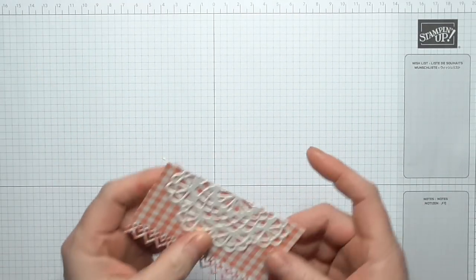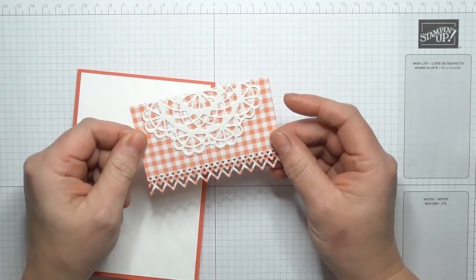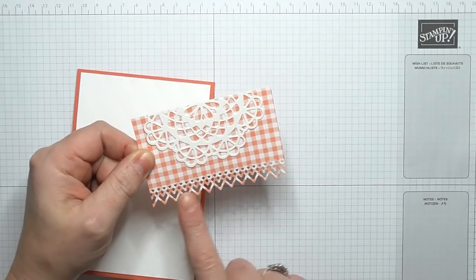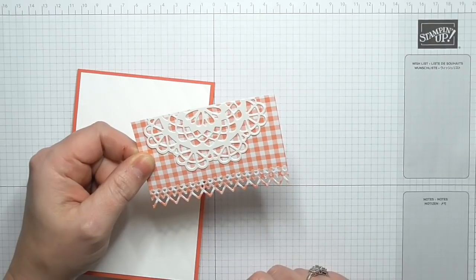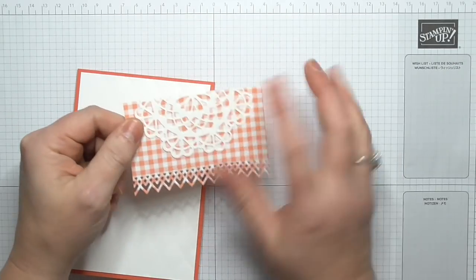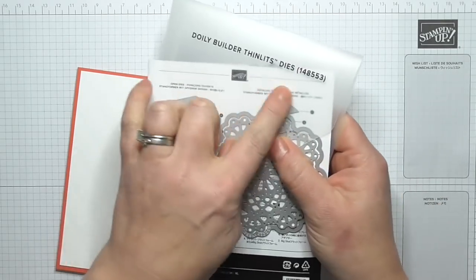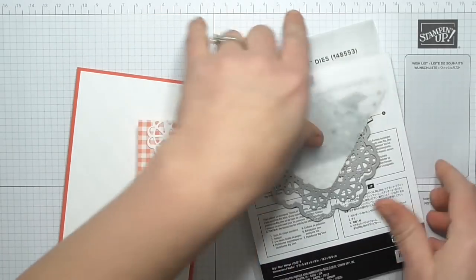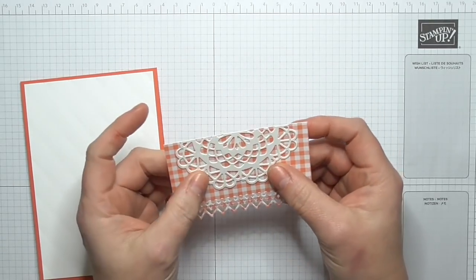I've pre-made this table cover which I'm going to stick on. I've cut a piece of Gingham Gala — I think it's three and three-quarters by two and a half — and then I've just cut a decorative edge with my Decorative Lace Edge Thinlets. Then I've done this little table cover doily over the top, using my Doily Builder Thinlet dies. If you use these two in tandem it cuts out a lovely big doily. I've chopped that in half and attached it with glue — that is my table cover.